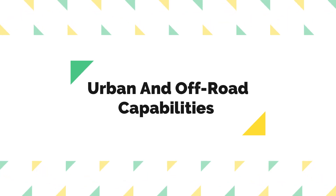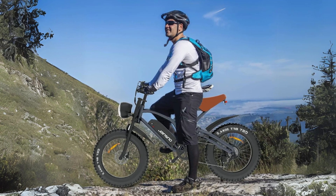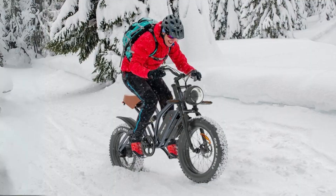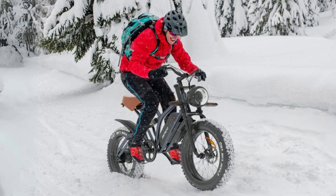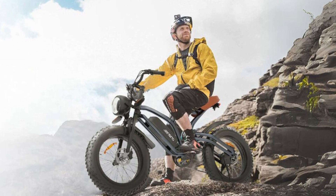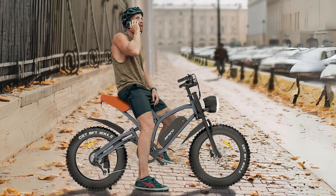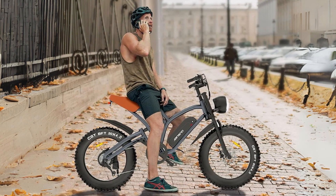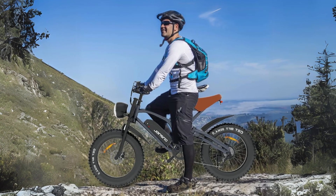Number 6: Urban and Off-Road Capabilities. This electric bike is designed to cater to both city commuters and off-road enthusiasts. Its high-carbon steel frame, lockable suspension fork, and powerful motor make it equally adept at navigating urban streets and conquering rugged terrains such as mountains and snowy trails. This versatility ensures that you can explore various routes and enjoy the thrill of riding in different environments.